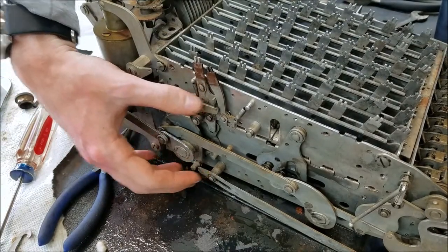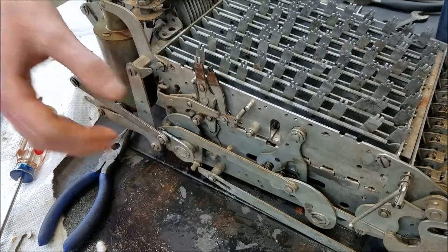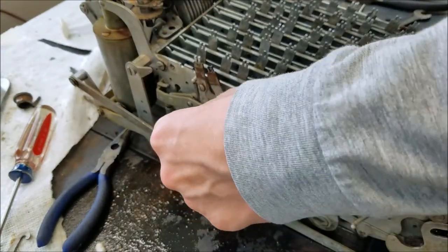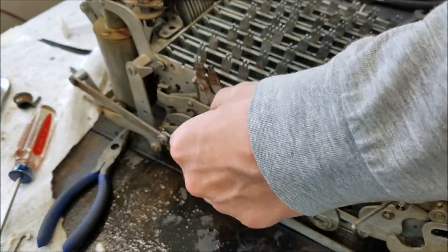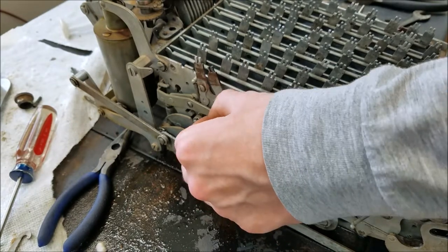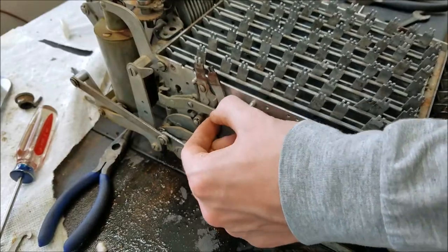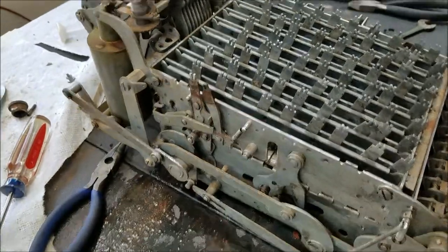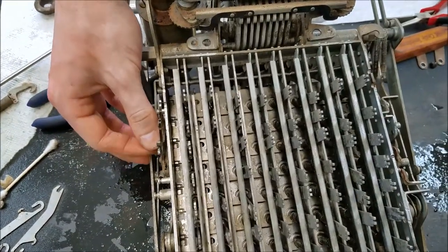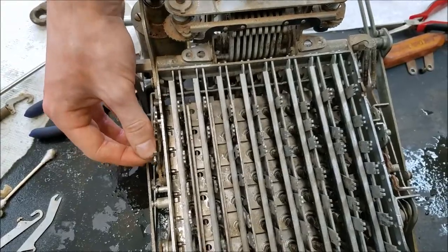By pressing this lever I'm simulating pushing the clear button — it pops back up. Whenever I push that down, you can see it pushes those sliders out of the way, which has the effect of clearing the keyboard.